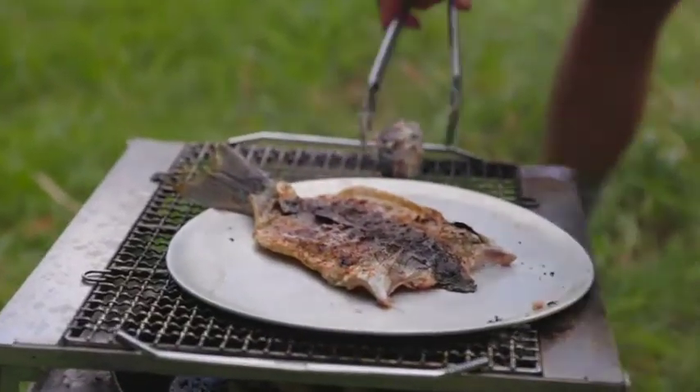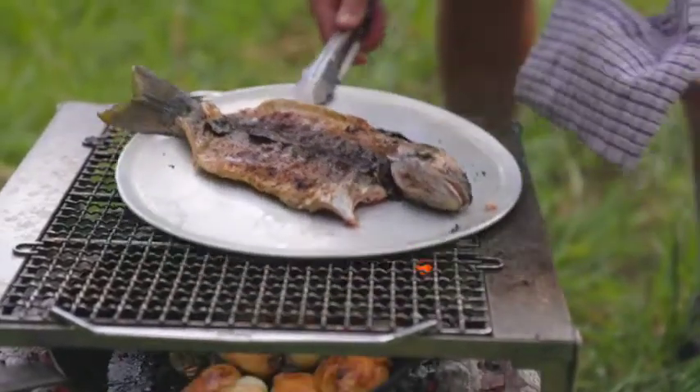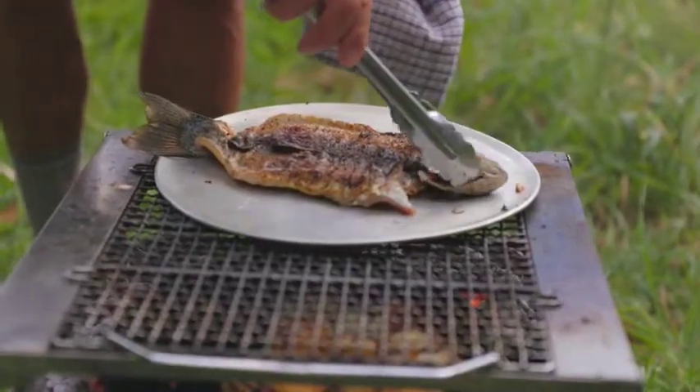That looks really good to me. Just by having it on the other side, we don't need to cook that side further — we just have it on the tray here and finish cooking the other side, no problem.